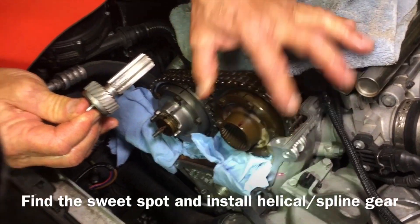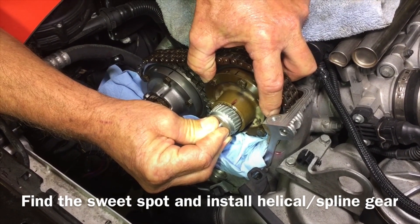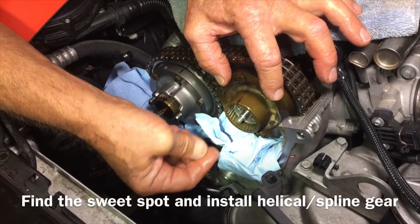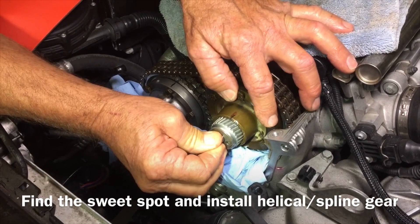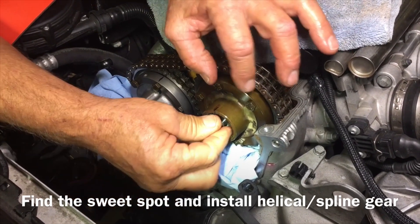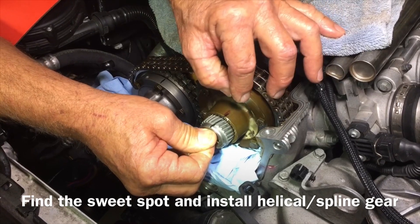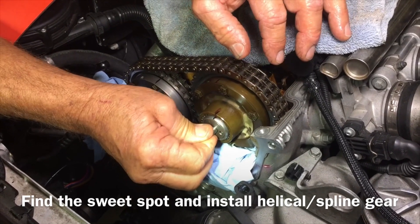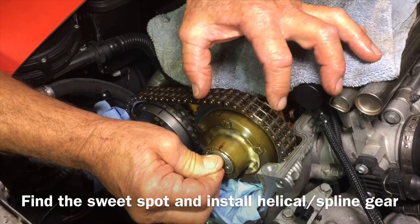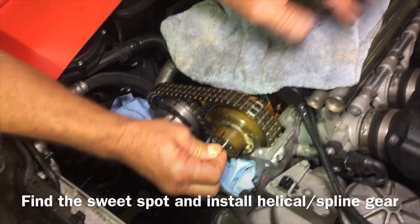Take it all the way clockwise until it bottoms out and let's see what we've got — see how much I have to turn this to make those teeth line up. Quite a bit — not much travel like we want. Let's go another two more teeth over, because every time you do this it goes two teeth. That's a little better. This is our sweet spot: it's all the way over, and right in. Fully clockwise and didn't have to turn it at all — pushed it straight in, bottoms out, all the way in. That's the sweet spot on the intake.